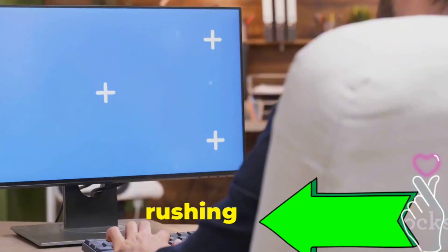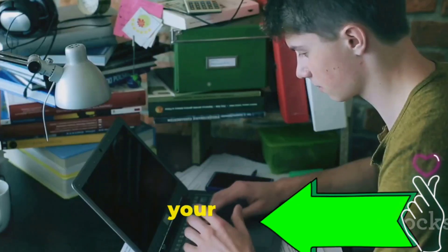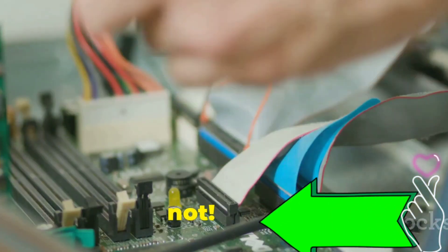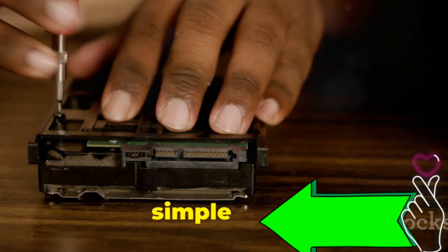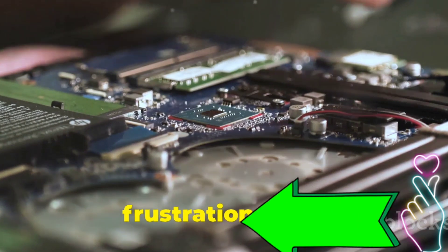We've all been there. You're rushing to finish a project and bam, blue screen of death. Or maybe your computer's slower than a snail. These tech gremlins can strike anyone, anytime. But fear not — you don't need to be a tech wizard to fix common hardware issues. Many problems have surprisingly simple solutions. A little know-how can save you time, money, and a whole lot of frustration.